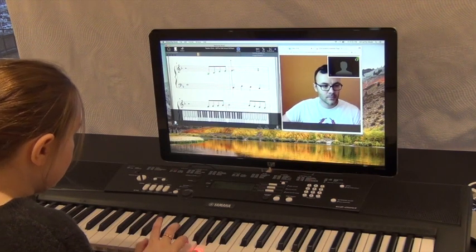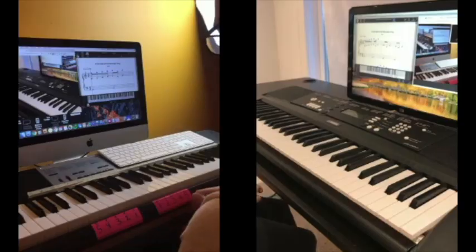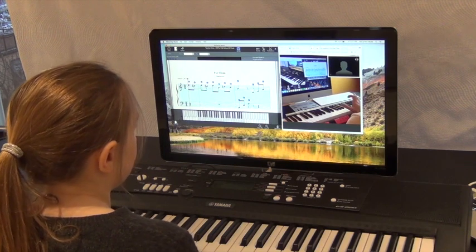If you're using a keyboard or digital piano, your teacher can see what notes you're playing, illuminated using the on-screen keyboard. This goes both ways, as you can see what they play too.